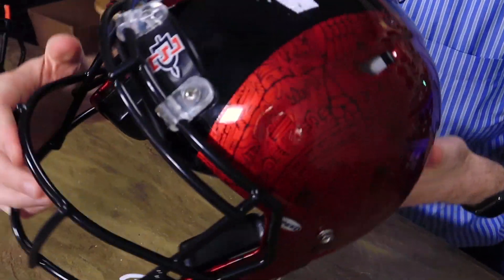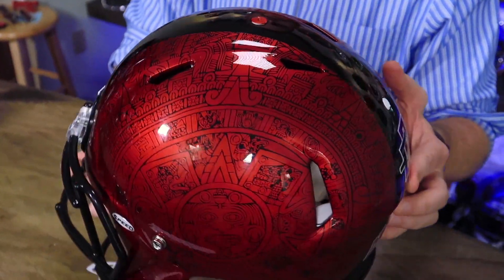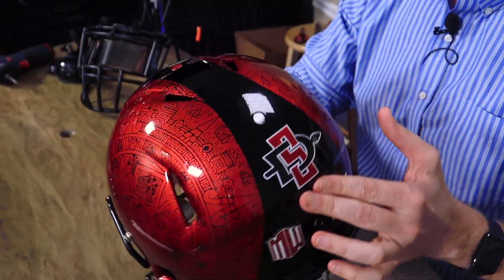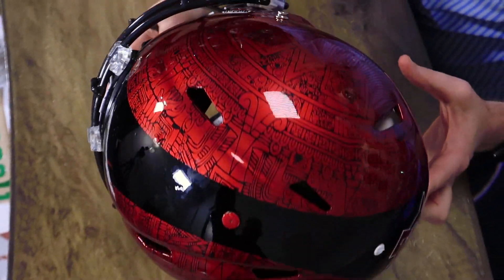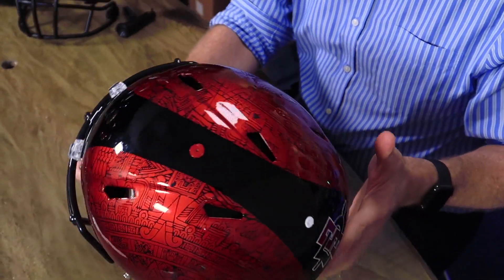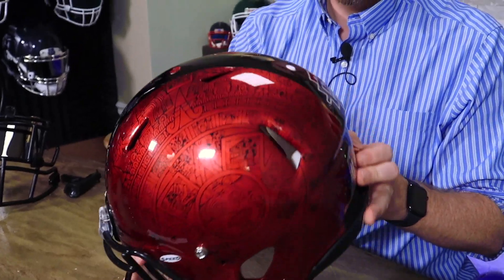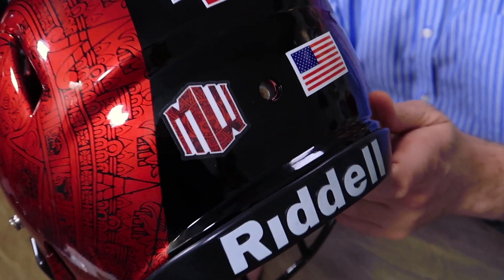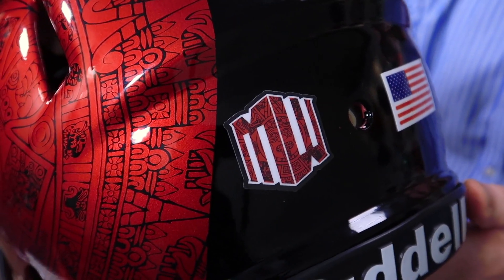Sonny was inspired by an Aztec calendar that the class of 1995 donated, and he would walk past it every day. It was a calendar they have in front of some on-campus apartments called the Piazza del Sol apartments. And I think that is super cool. Also, the Mountain West decal has the calendar in the decal as well, which is a really nice nod.